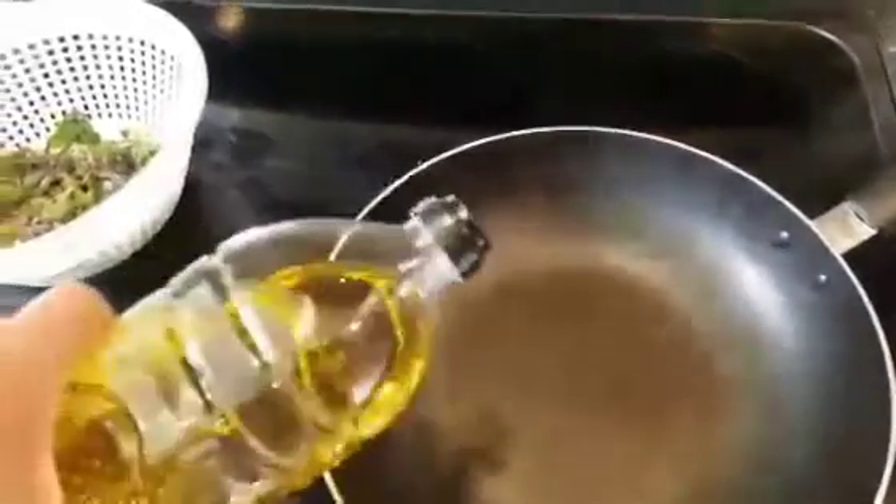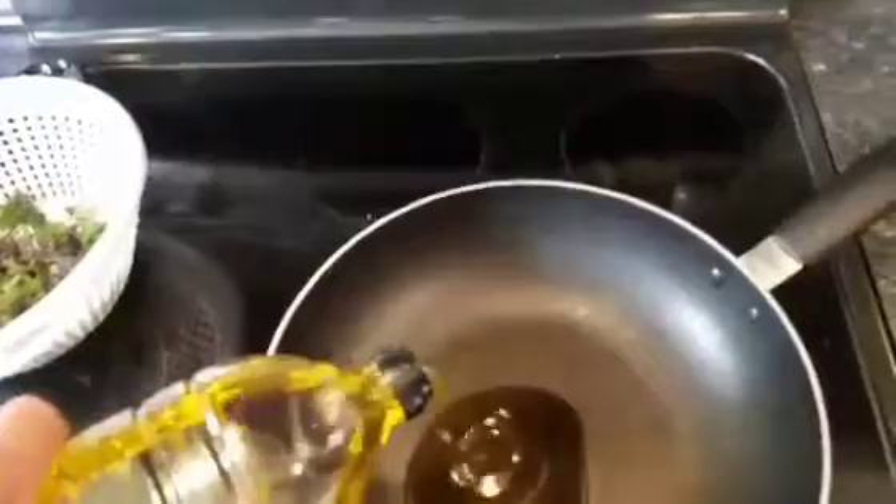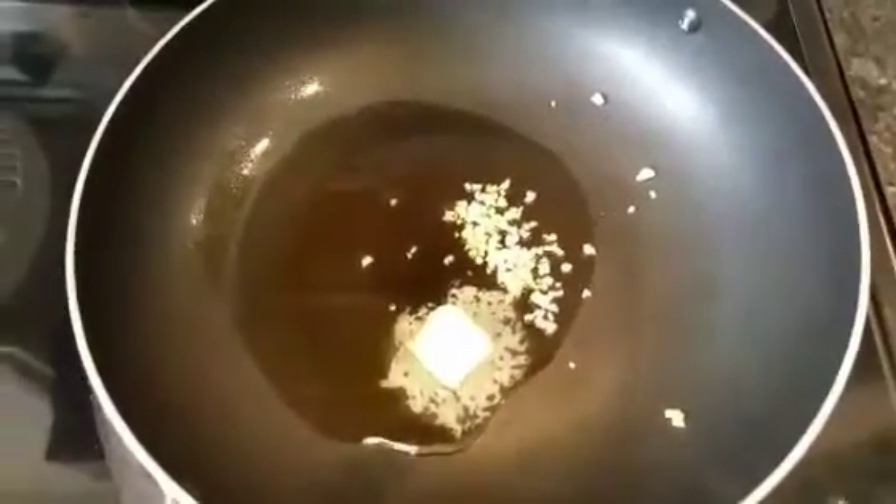Okay, chopped up some garlic. I'm going to be adding this to an omelet. We're going to need some olive oil and some butter. Add our garlic.